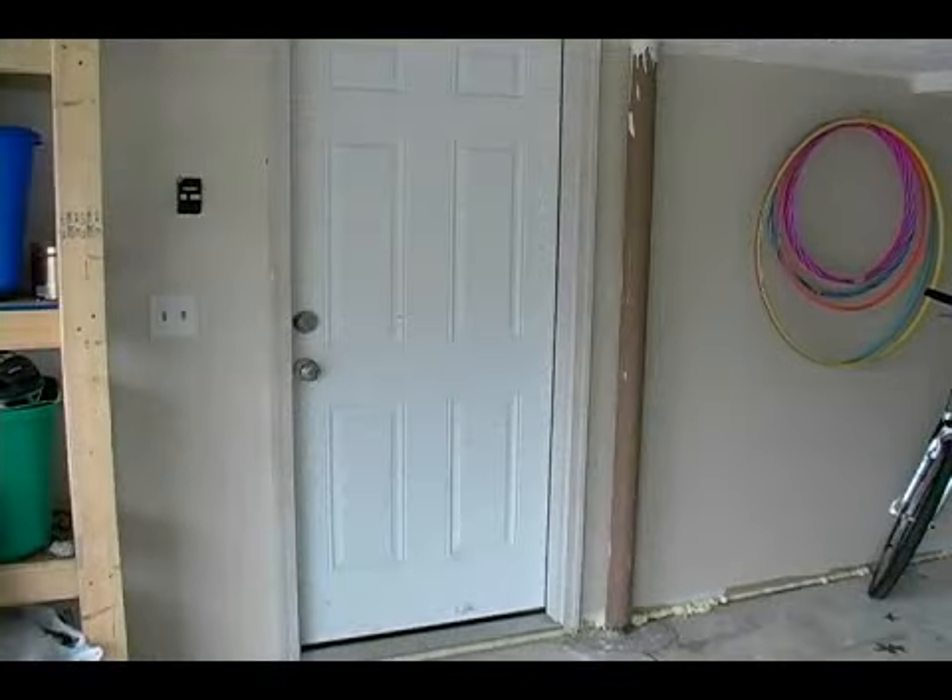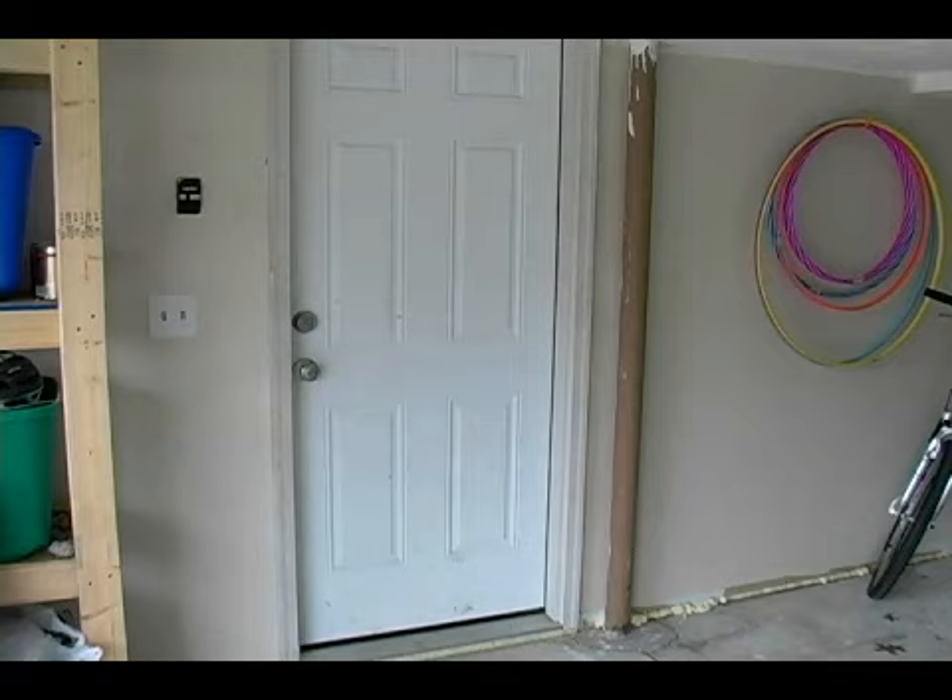Hi, this is John and in this clip we will be measuring our door. When installing a new door, we first need to get a couple of measurements off of our current door so that when we go to our home store we know which one to buy, and the customer service at our home store is better able to help us in determining which one we want.